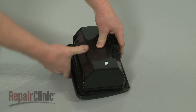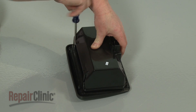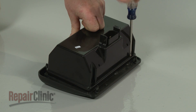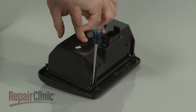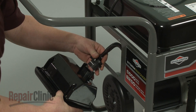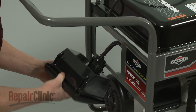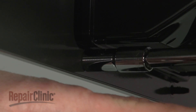Reposition the outlet housing cover and replace the screws. Reconnect the power harness, then reposition the outlet housing on the bracket. Reconnect it and re-thread the nuts to secure.